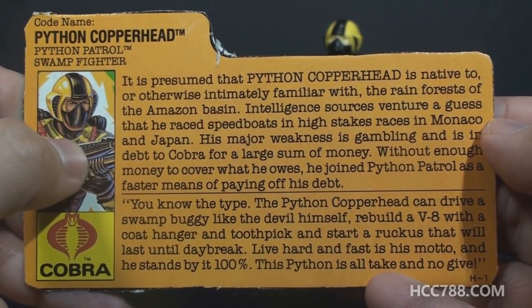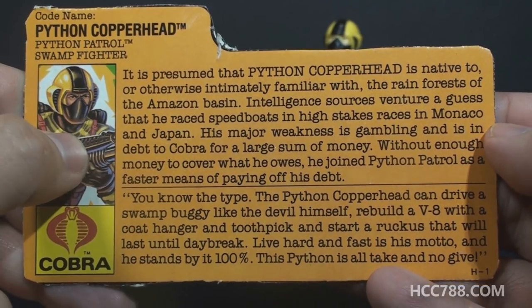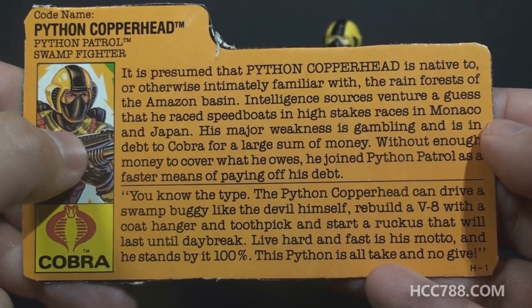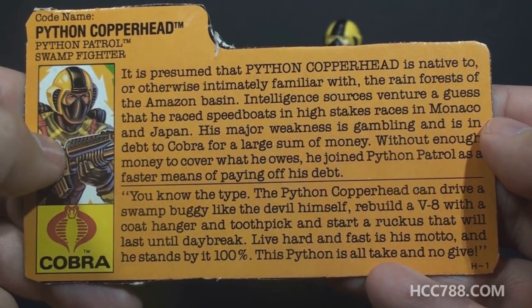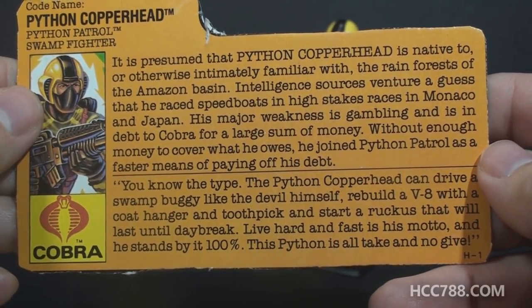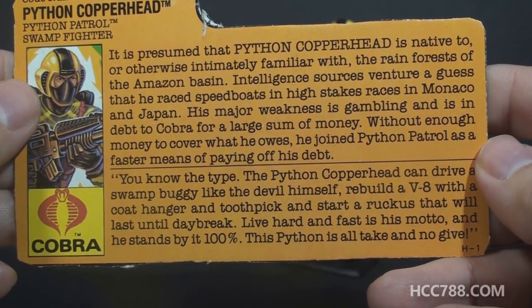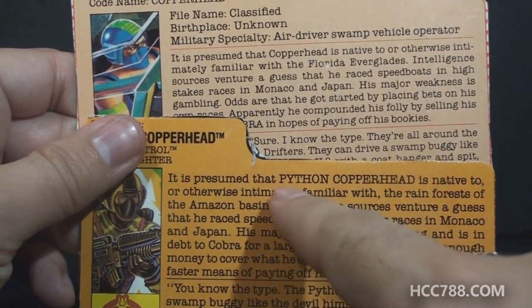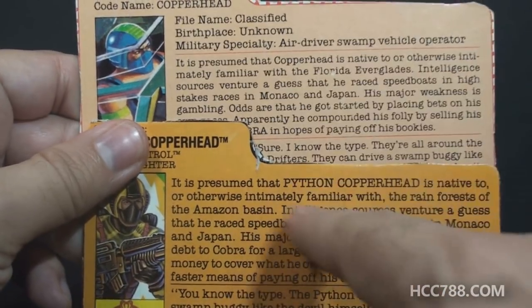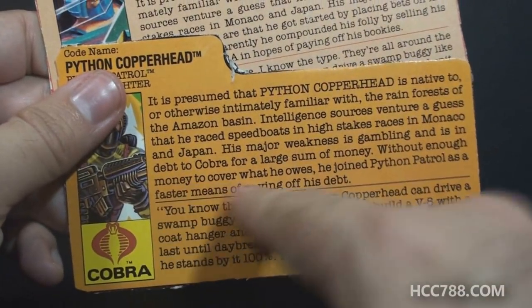The top paragraph says it's presumed that Python Copperhead is native to, or otherwise intimately familiar with, the rainforests of the Amazon Basin. Intelligence sources venture a guess that he raced speedboats in high-stakes races in Monaco and Japan. His major weakness is gambling, and he is in debt to Cobra for large sums of money. Without enough money to cover what he owes, he joined Python Patrol as a faster means of paying off his debt. The first two sentences are almost exactly the same as the version 1 file card — they just changed his name to Python Copperhead. On this file card, he owes money directly to Cobra.